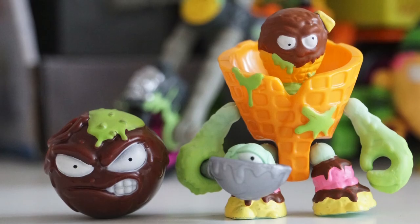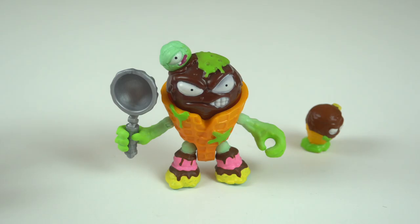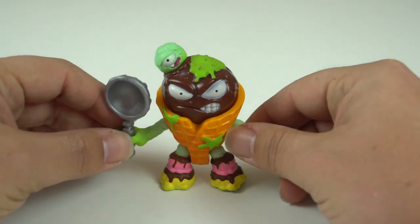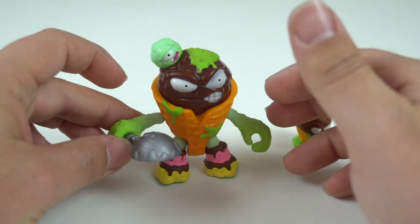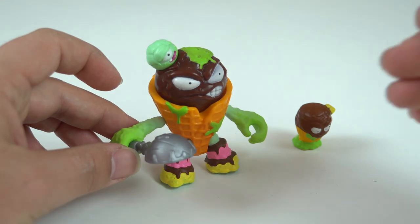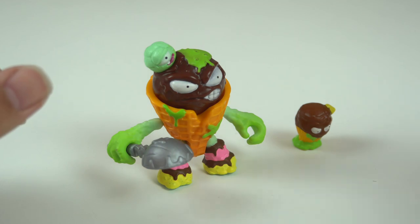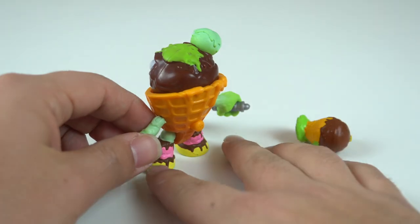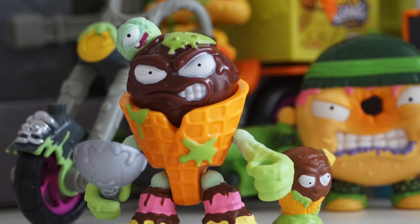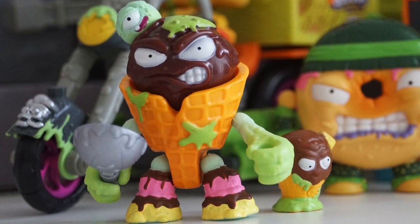So the spring head feature actually reminds me a lot of Earthworm Jim from the Playmates toy line. He also had a spring-loaded head, which was a really cool feature that matched the video game as well as the cartoon the figures were based off. I keep drawing comparisons between these Moose Toy action figures with the old school Playmates ones I enjoyed growing up — I loved the look, the style and the details of those. These guys are just oozy, drippy, disgusting looking toys and I really appreciate that about them.